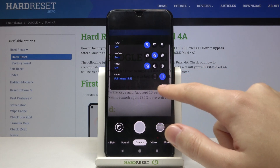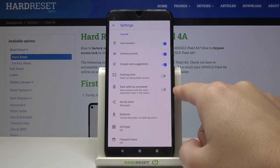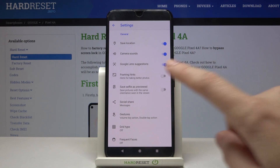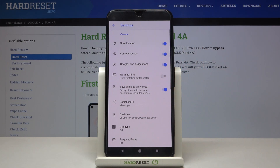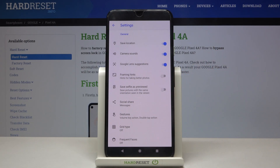Now let's pick this button on the right to open the advanced camera settings. Here we have the 'Save selfie as preview' option — this is the mirror effect for this camera. Using this button we can easily turn it on and turn it off as we need. Remember that this only works with the front camera.